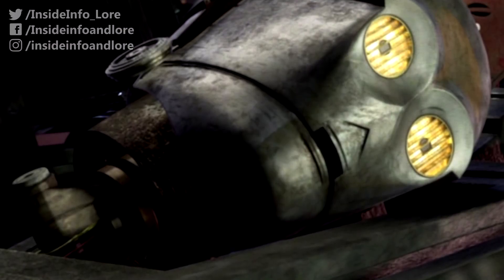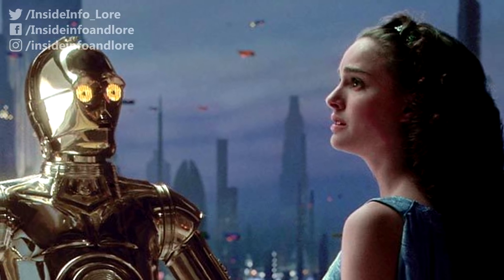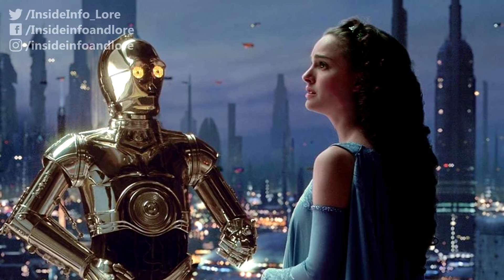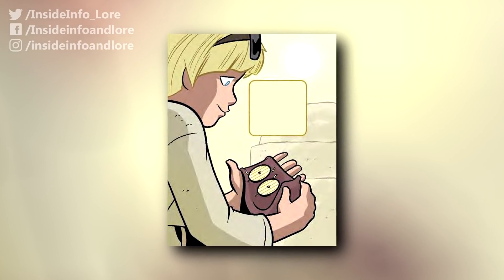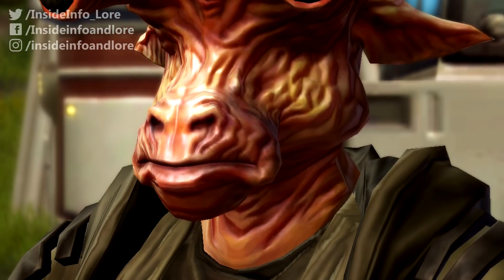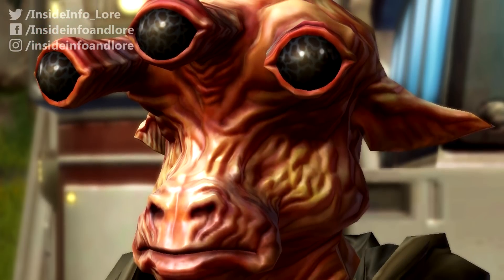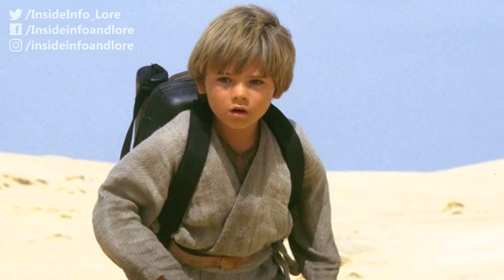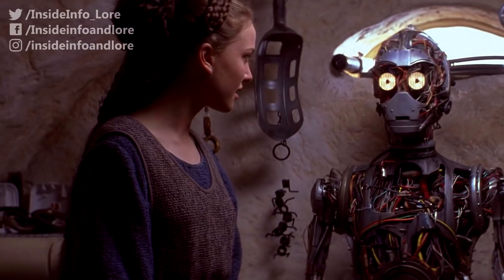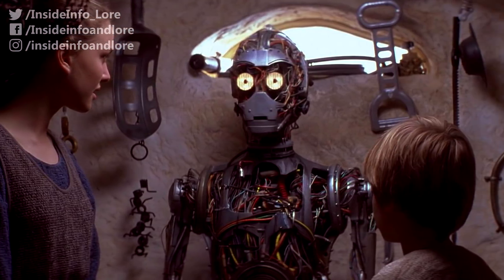Unfortunately, finding spare photoreceptors was a much more difficult task. C-3PO's mechanical eyeballs not only allowed him to view the world like a human and in infrared, but also gave him the ability to scan for heat signatures due to the built-in Myriad Visual System. So when a greedy Gran in the Mos Espa marketplace refused to let Anakin purchase a pair of such photoreceptors, the youngster quickly took off, even toppling an Ithorian trader's stall as a means of escape. Thankfully, the risky encounter ultimately proved fruitful for both Skywalker and C-3PO.